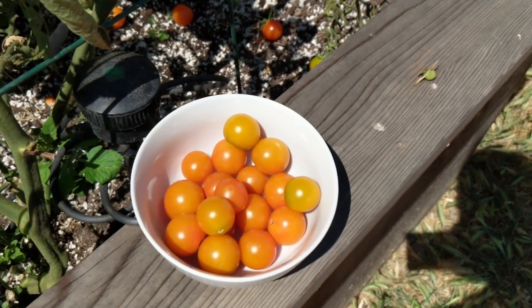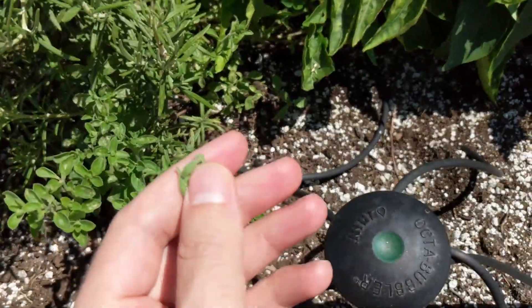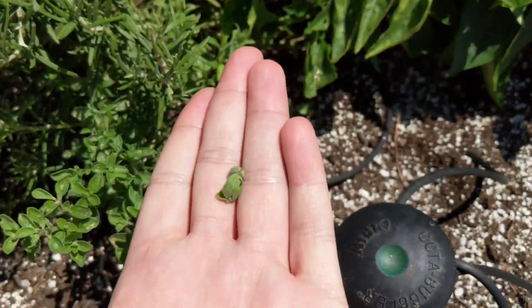So I recommend growing something that you might use a lot. For example, if you make a lot of pasta, you may want to grow oregano. It's a really easy plant to grow, and you may find that you use it a lot.